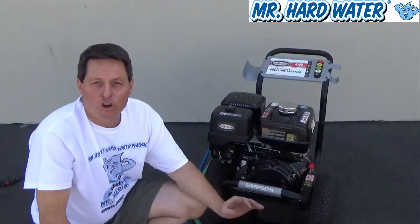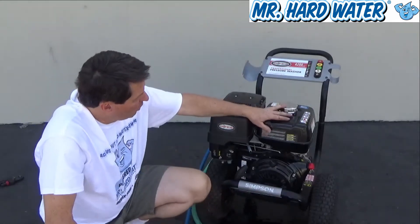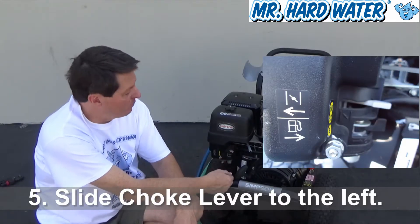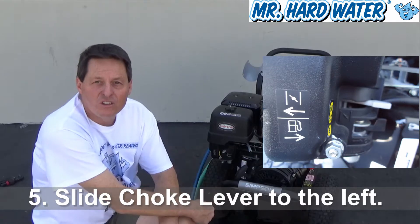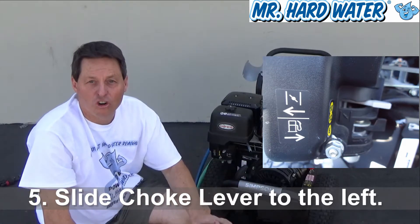Now because this motor is cold — it hasn't been run in 24 hours, it's totally cold — what we need to do is close the choke. There's a gray sliding button here, and we want to move that fully to the left position. That's going to close the choke and enable us to start the motor.